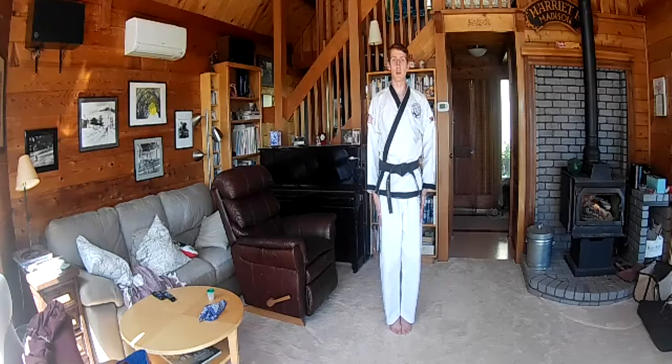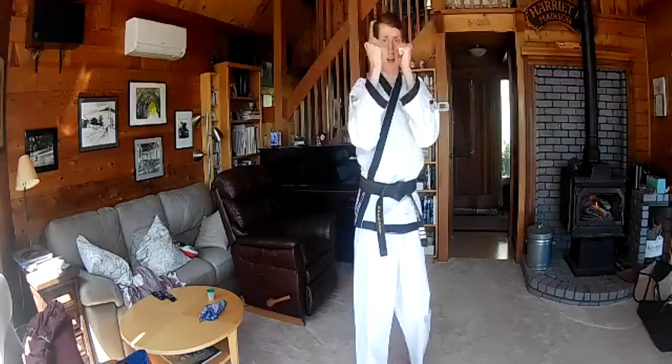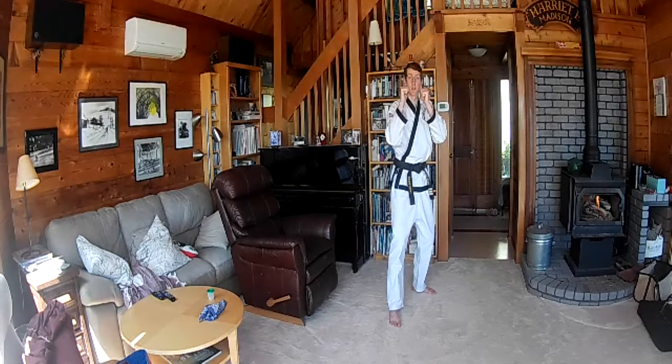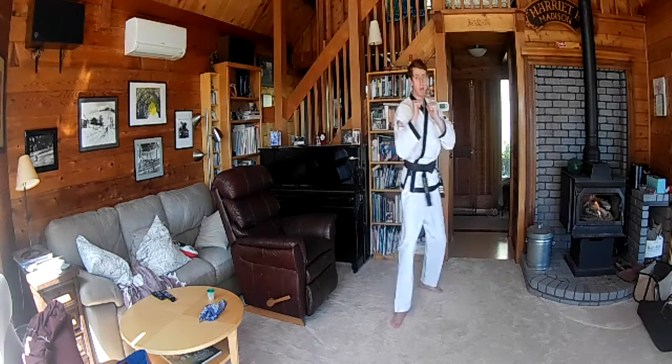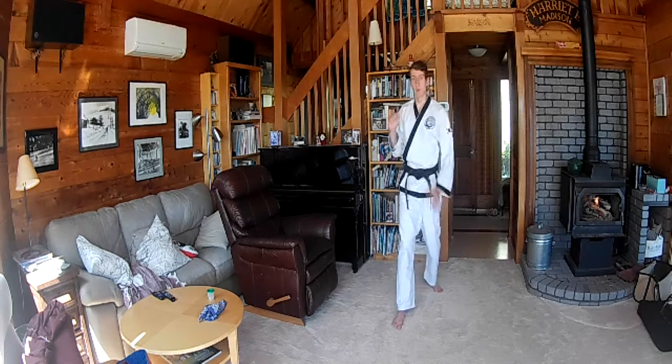Alright, let's make our fighting stance. Attention — shoum. One foot back, hands up, fighting stance. Remember, on your fighting stance, make sure you have proper karate fists. Fingers first, thumbs on the outside, hold it nice and tight. If anything's sticking out, you might get hurt. Hands loose, you might get hurt when you're trying to punch something. Keep everything nice and tight.